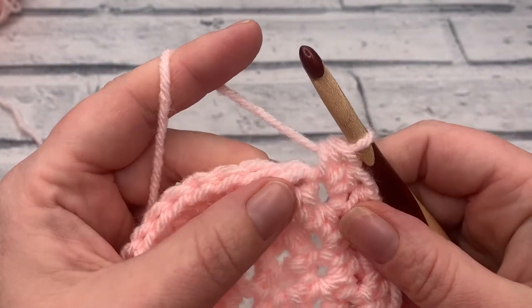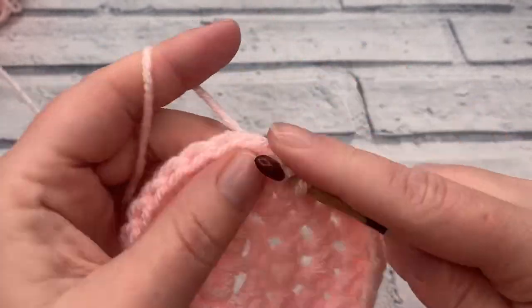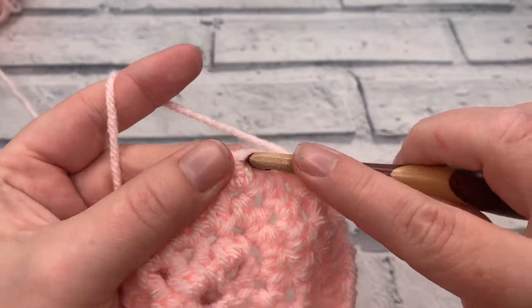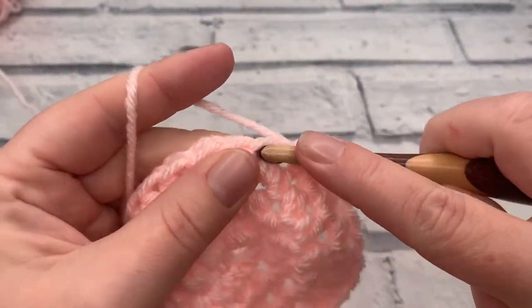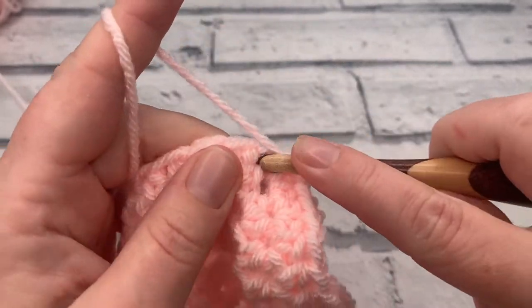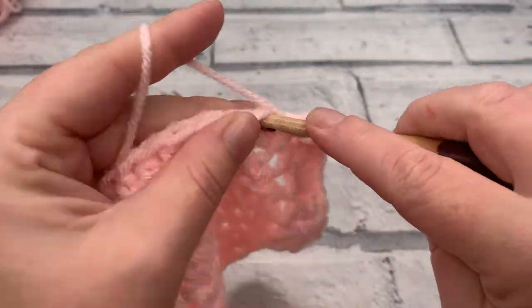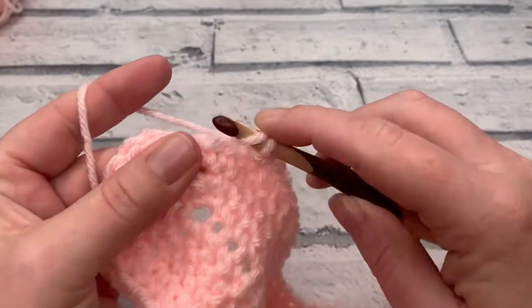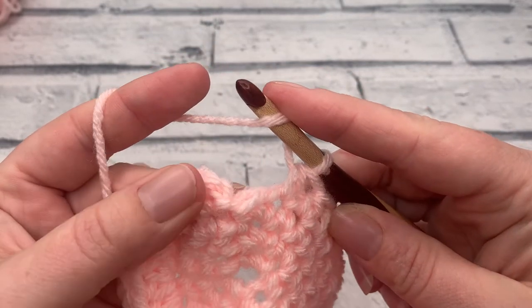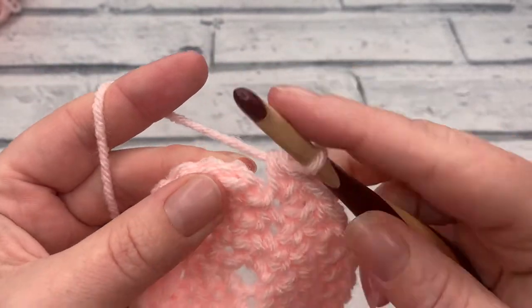Work one half double crochet into each of the next four stitches. Then work two half double crochets into each of the next three stitches. Work one half double crochet into the next 26 stitches. You should have one stitch remaining — work two half double crochets into that final stitch. Then slip stitch to join and that finishes our project.